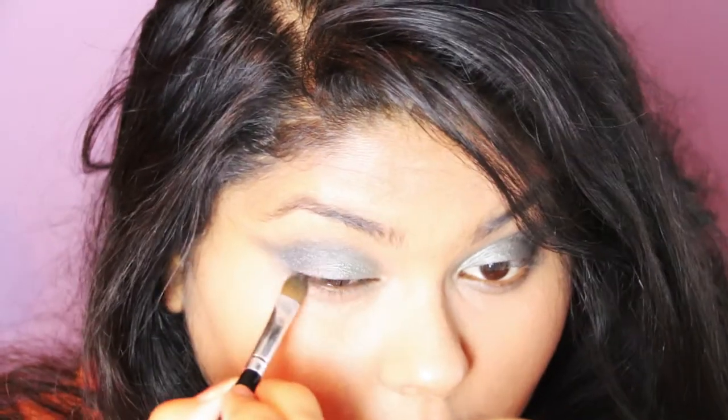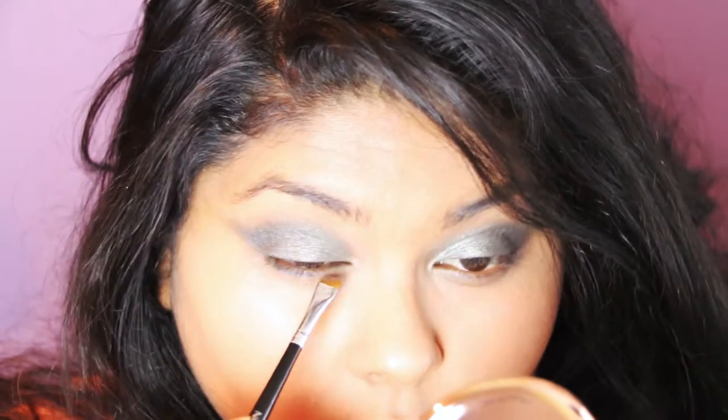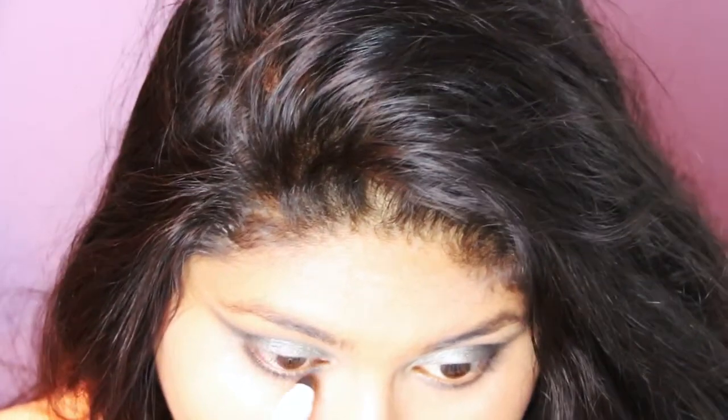Then I'm grabbing the tip of my flat shader brush and using the olive-y light metallic green colour from the centre of my lid to apply it to my lower lash line, as close to the lash line as possible. This substitutes for any smudging under the lower lash line. Then I'm going in with my NYX Jumbo Round Eye Pencil in the colour Slate, a true charcoal shade, to go on my lower lash line to complement the green and act as an eyeliner.